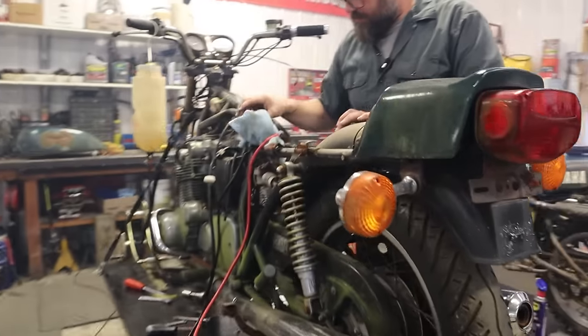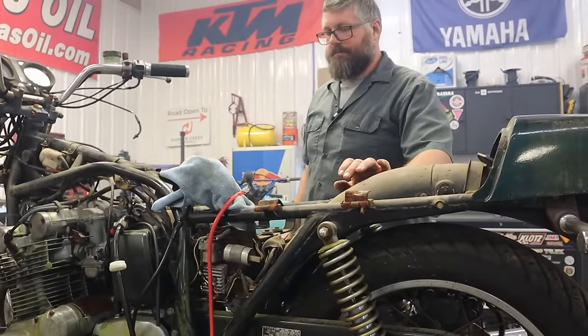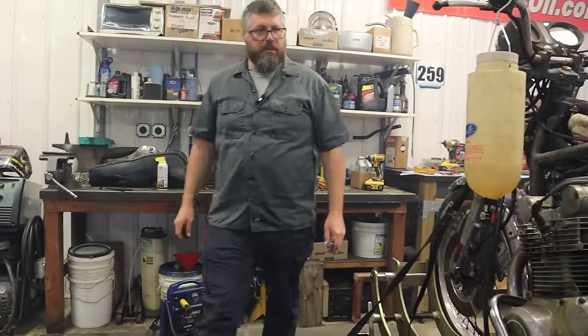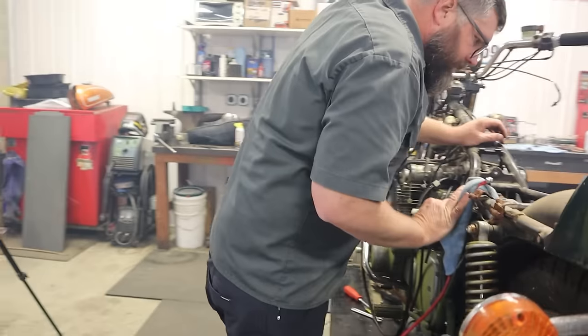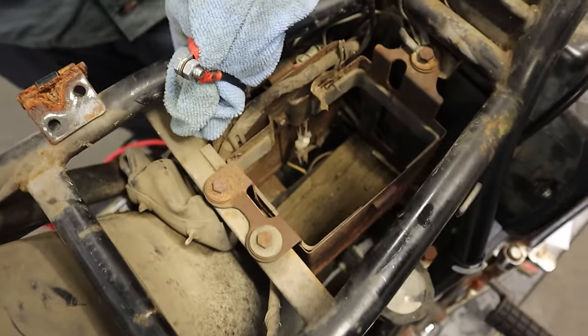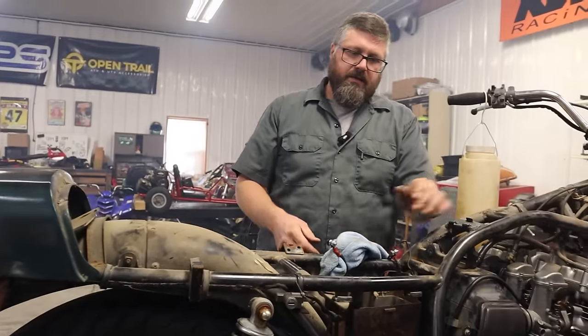We need to figure out some sort of battery situation. We have no battery that'll fit in there — the local battery store might have something. Or we just wrap this up and strap the battery to the seat. Let's do that — sounds easier and would look more fun.